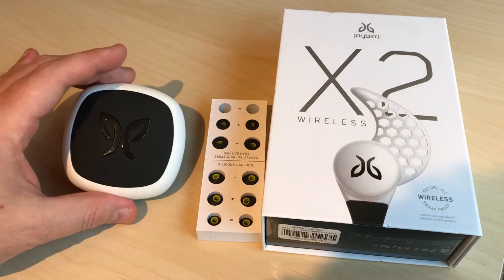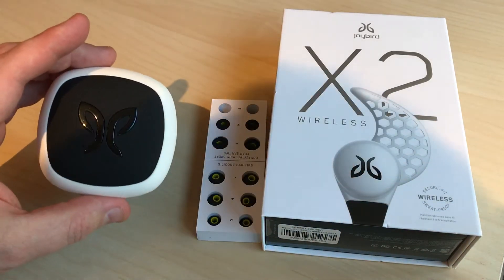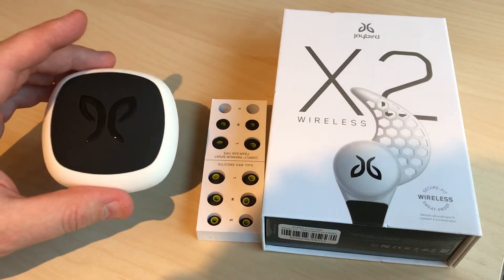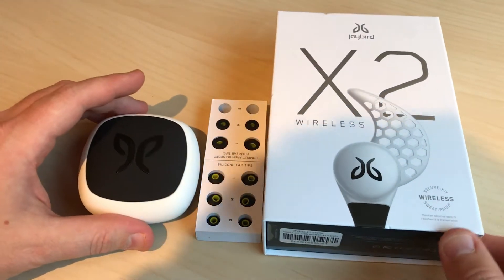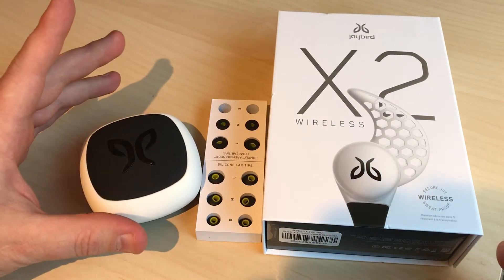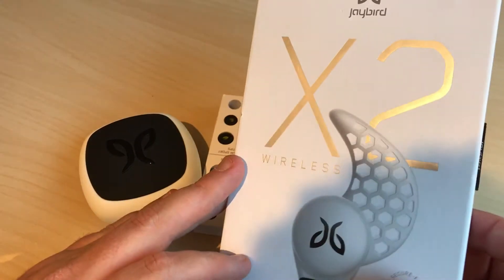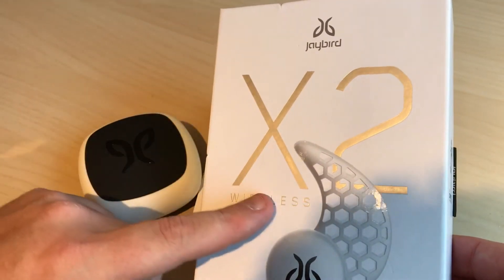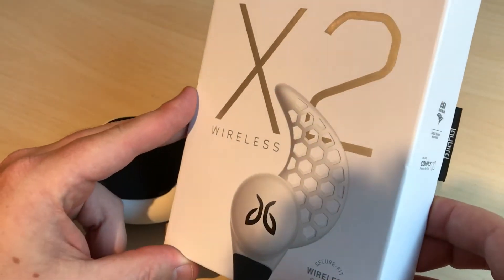After starting exercising, I was reading a lot about wireless headsets that work great with jogging. After reading a lot of tests, I found that the Jaybird X2 wireless is one of the best choices.